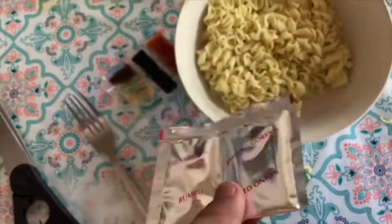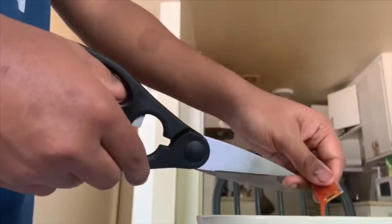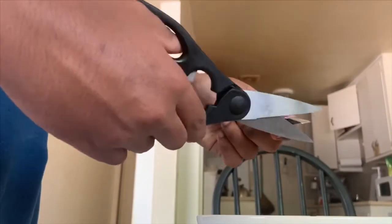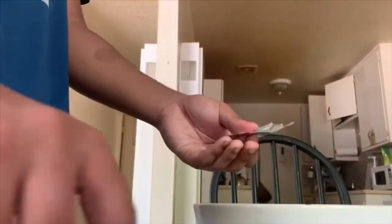I cut my packets individually. For the sauce packets, it's just so much messier when you cut them all at once, so I cut them individually. After the sauce, I cut the powder packet.